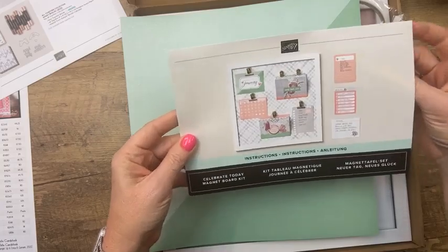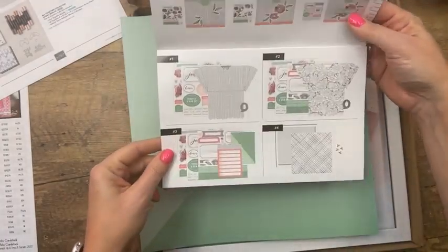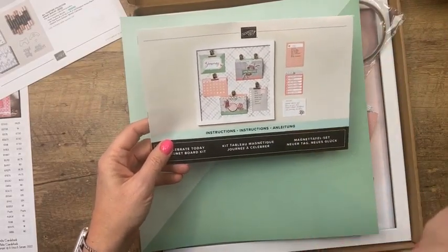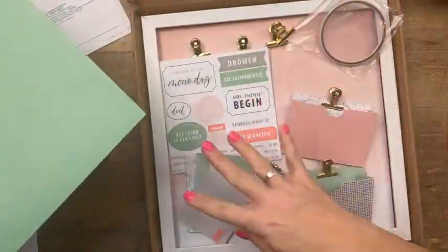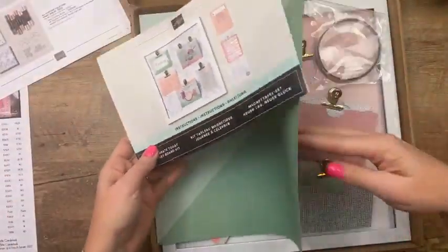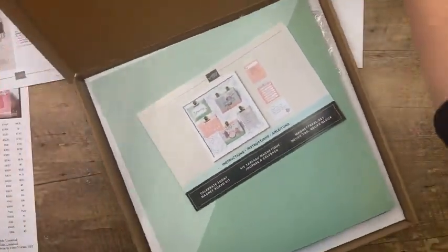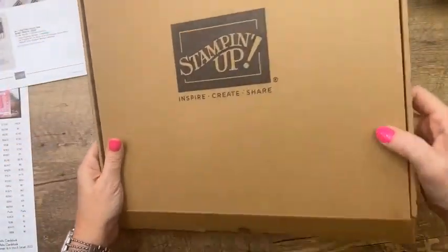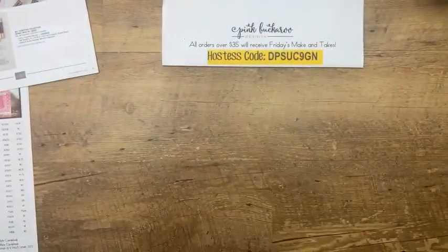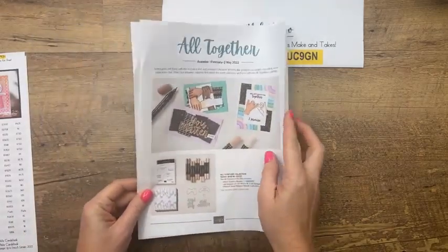The Celebrate Today Magnet Board comes in a really cool box — almost like a record box. I love it. And this suite of products from last week is really fun; one of the colors is already on low inventory so don't wait. I'm hoping to use it in the next month or so on either a club or a class. Don't forget it's available online only.